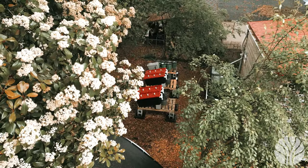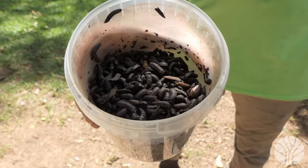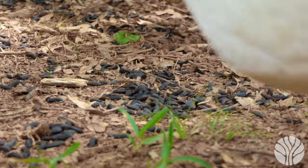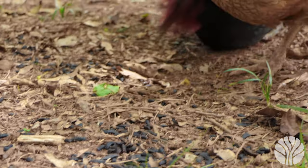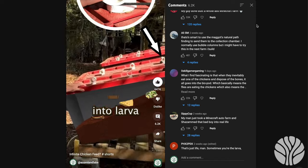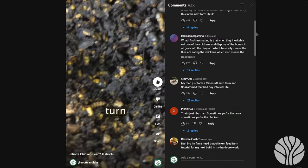This is a biopod, an innovative system that allows us to generate free insect proteins and fats for our chickens using food waste, coffee grounds, and even manure. Thanks to the biopod, we can produce our own protein-rich chicken feed. We recently posted a video about the biopod on social media and were overwhelmed with questions about the system.